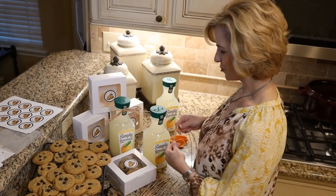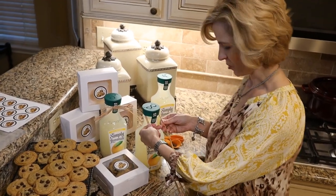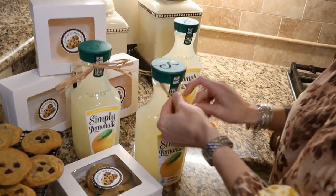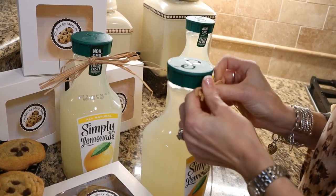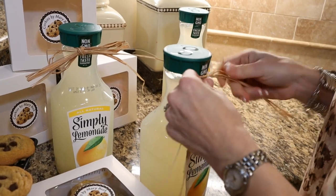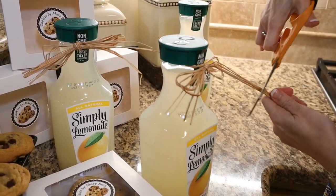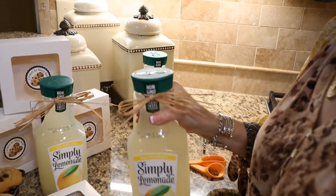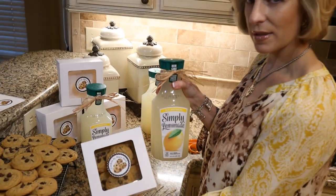We're adding a touch to the lemonade to make it look a little more of a presentation than just off the grocery store shelf. I've taken three strands of raffia and will just tie that into a simple bow — we'll end up cutting a lot of it off, since raffia is not very giving. Now we have something that is ready for presentation, so nice with our cookies and personalized label.